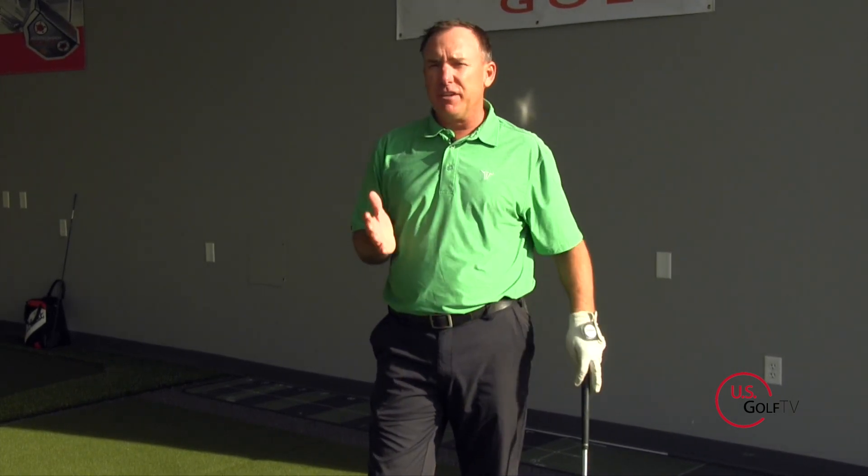PGI teaching professional Todd Kober. I'm here today in my academy, and one of the things that I really pride myself on as a golf instructor is having the latest in information and the best in technology. Today I'm doing a little field test.